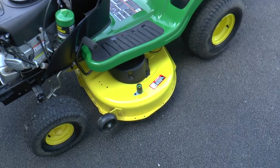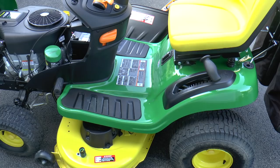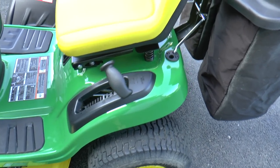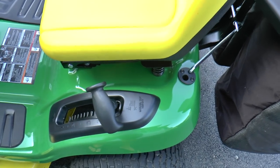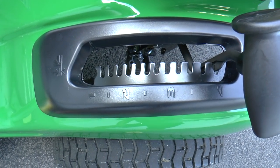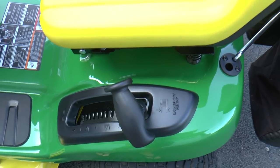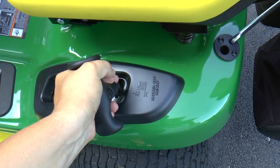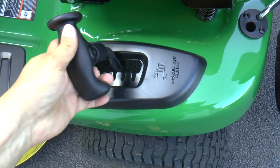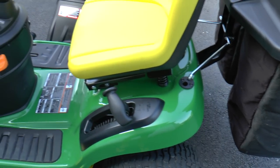Looking around at the rest of the mower, it's got the 42-inch deck, which I like — it gives the lawn a nice cut. Over here you've got the mower height adjustment, so you can change your height anywhere from one inch all the way up to four inches. This was redesigned this year and it's supposed to be very easy. I did not have a previous model, but I can tell you changing the deck height on this model is very easy, so that is nice.